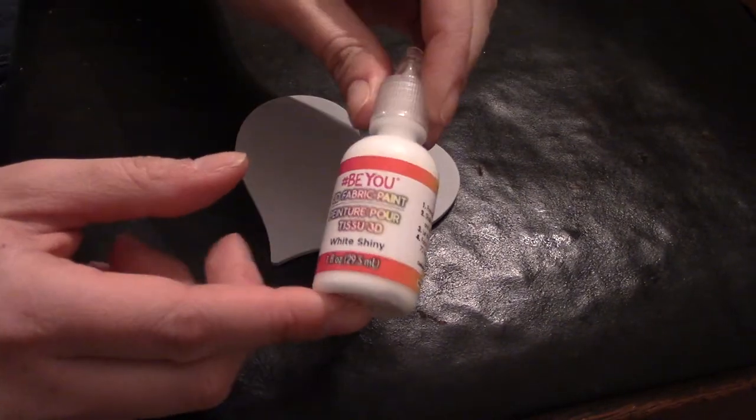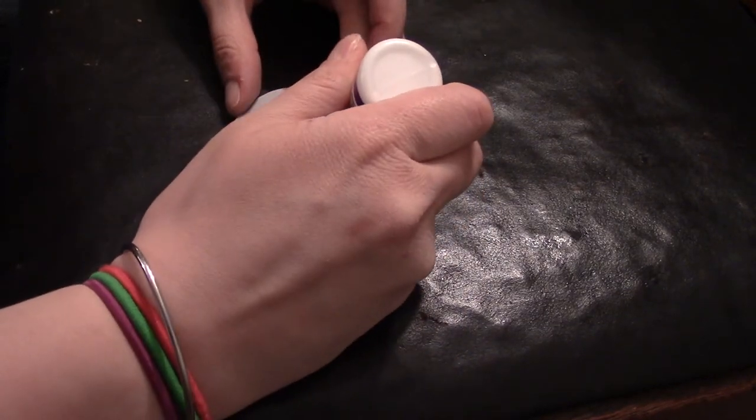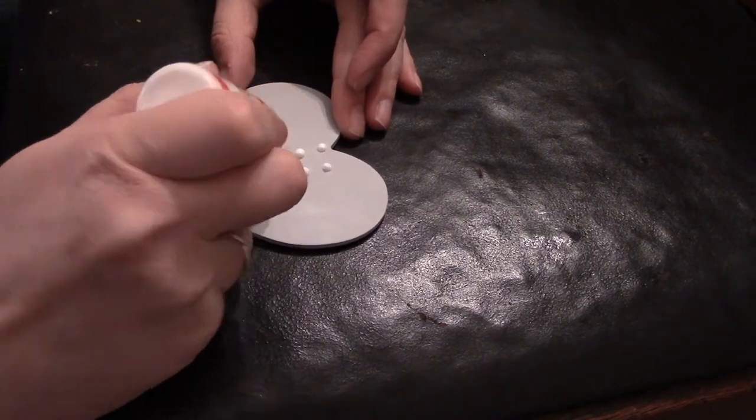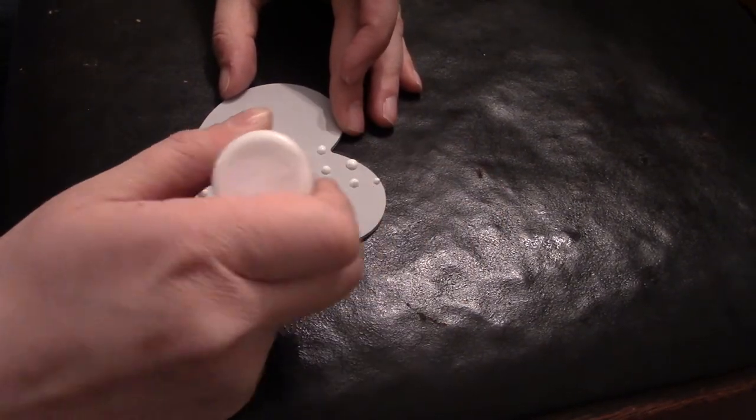Our heart is mostly dry. I'm going to use some puff paint in white that I got from the Dollar Tree and just make some polka dots on there. You do have to be a little careful with puff paint because it can tend to have a mind of its own, but I'm not too particular about this being perfect.